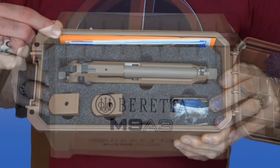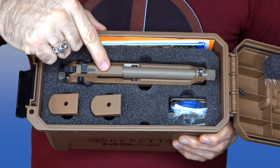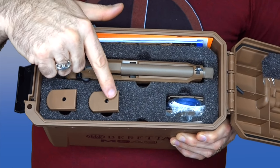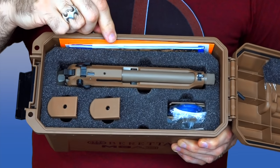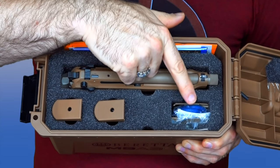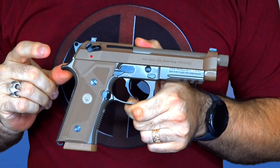In the box you have the manuals and the papers, then of course the gun itself with one magazine already in it, and then two other extra magazines, so the gun comes with three magazines total. Over on the other side you have an extra grip, which we'll talk about later.